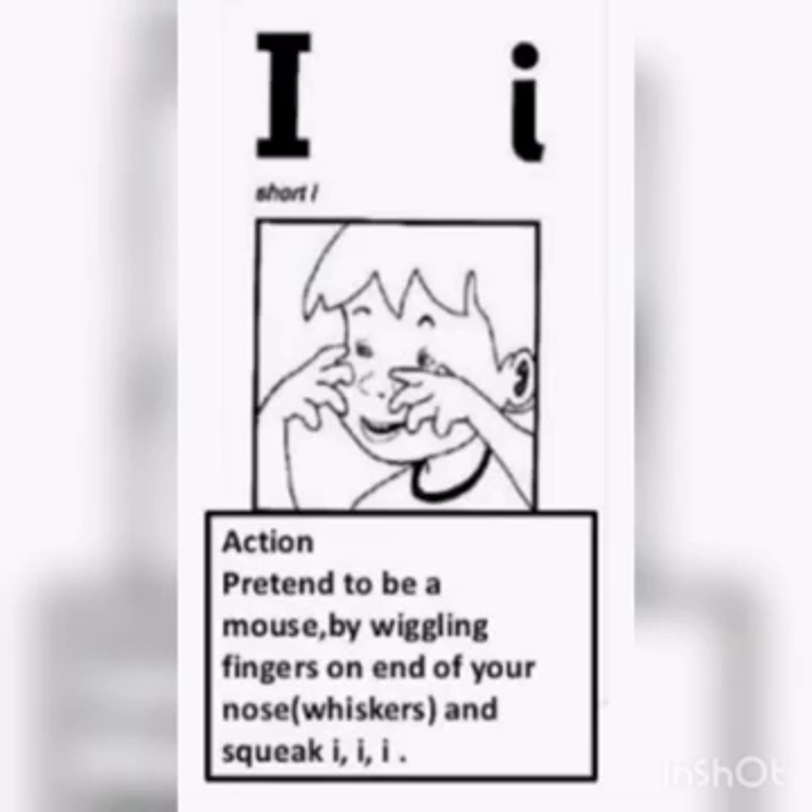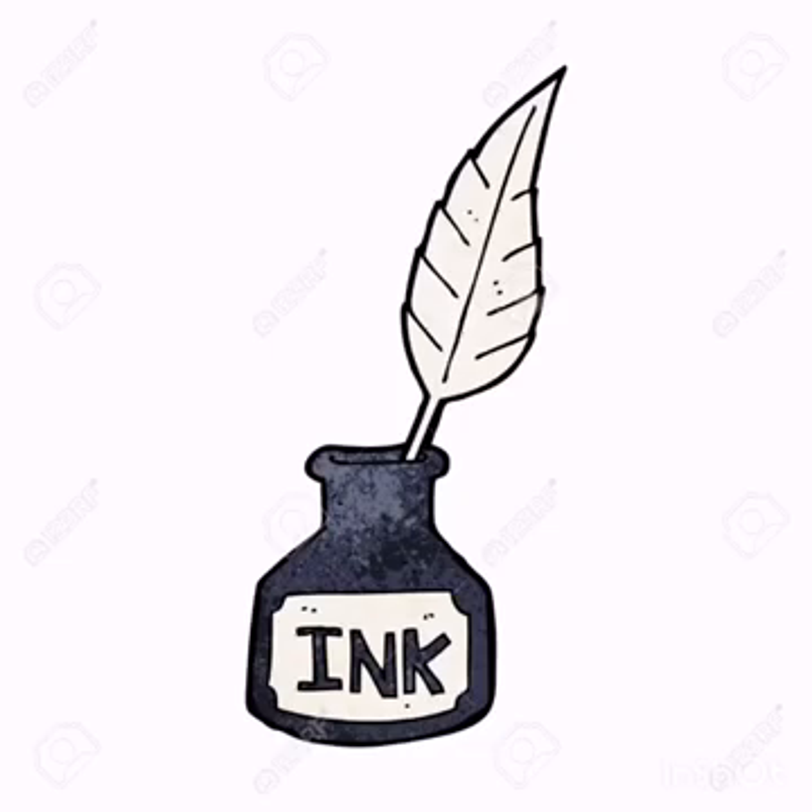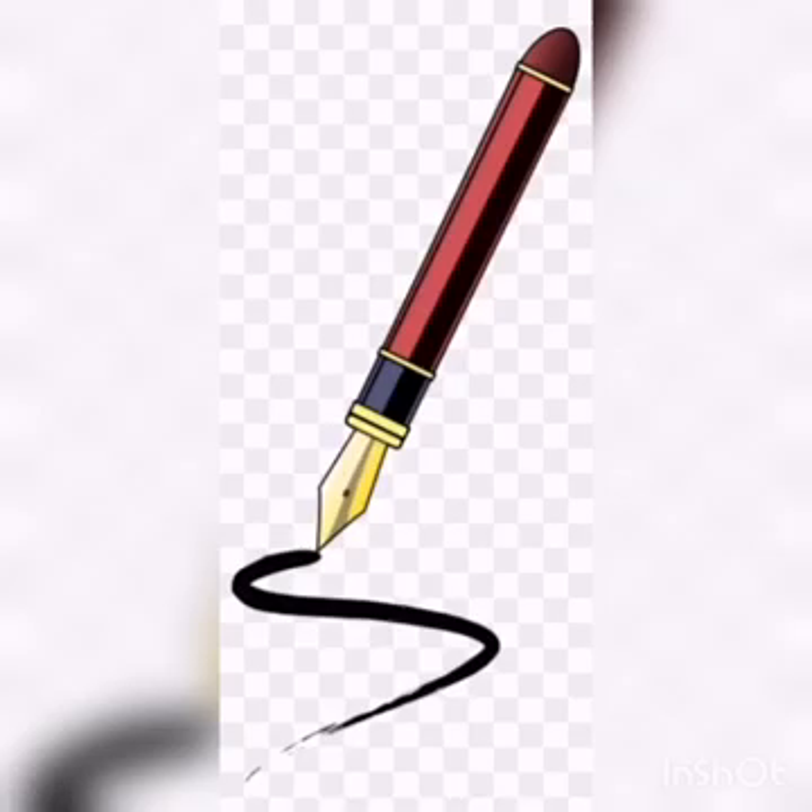And now let's revise together — who are the friends of this sound? This is ink. Ink is the liquid that is inside the pen which makes it write, and it can be in many colors: red, blue, black, and many other colors.